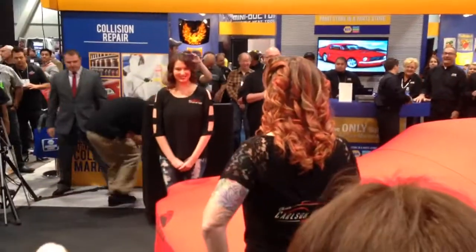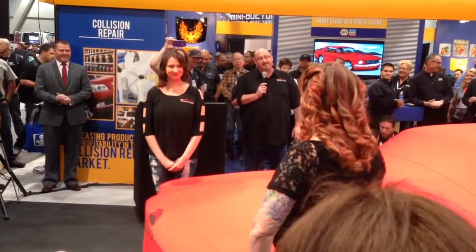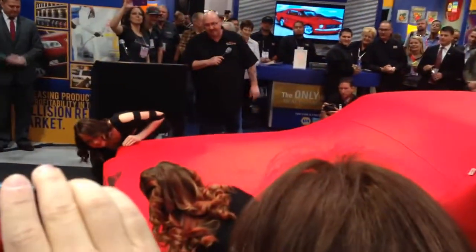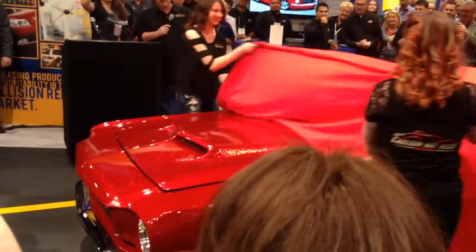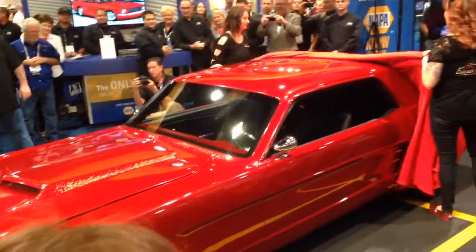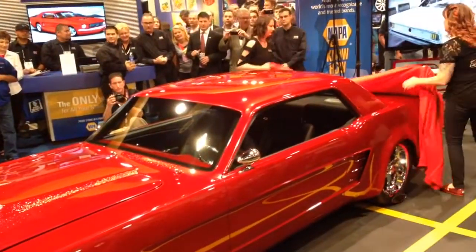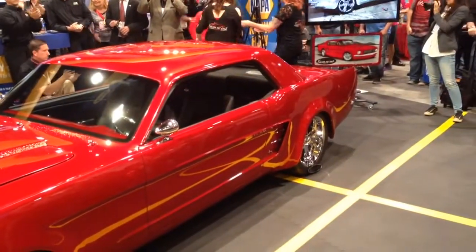This car — we've had it for 10 years, and here we go. You ready to show them off? I wanted to keep a true Mustang design to it, so it still looks like a Mustang, but we custom fabricated a hood.